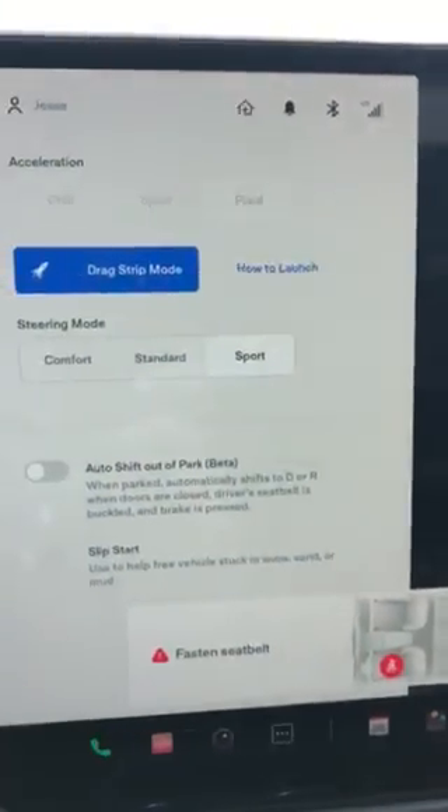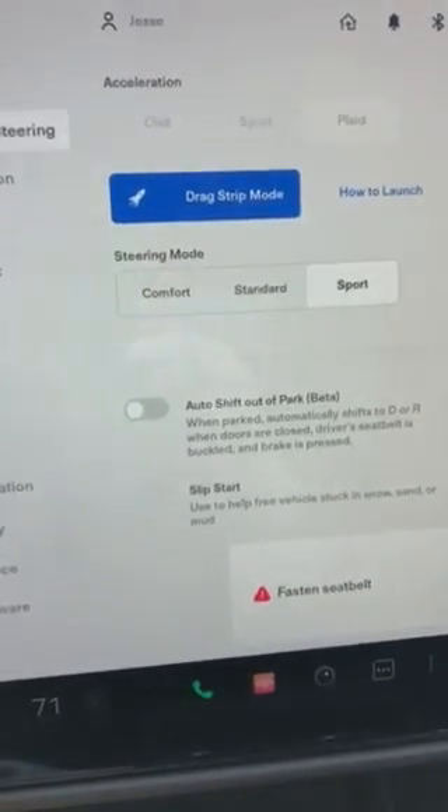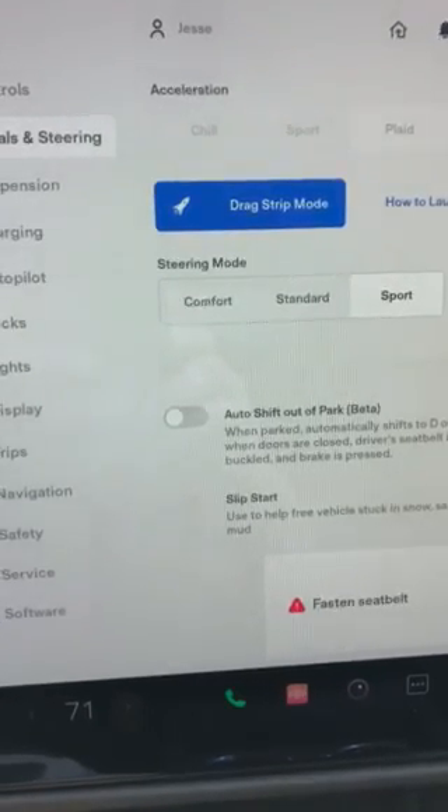I'm going to do some no-prep drag racing this weekend, so we'll see how it works. This one has the 19-inch rims, which a lot of people don't have, so we'll see how it hooks — and I'll probably upload one of those videos as well.